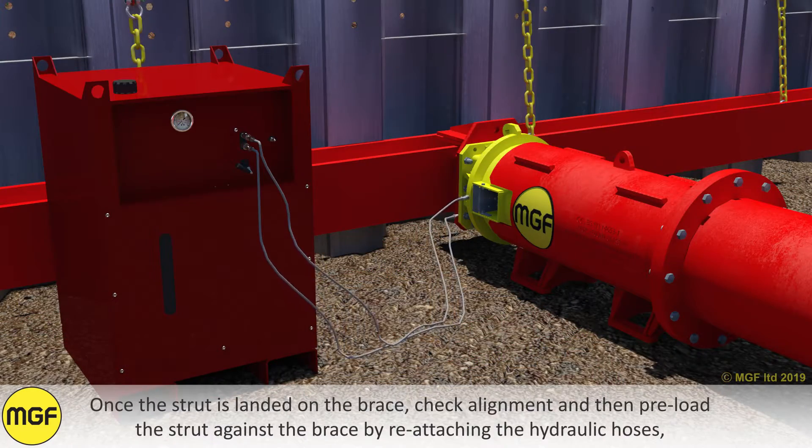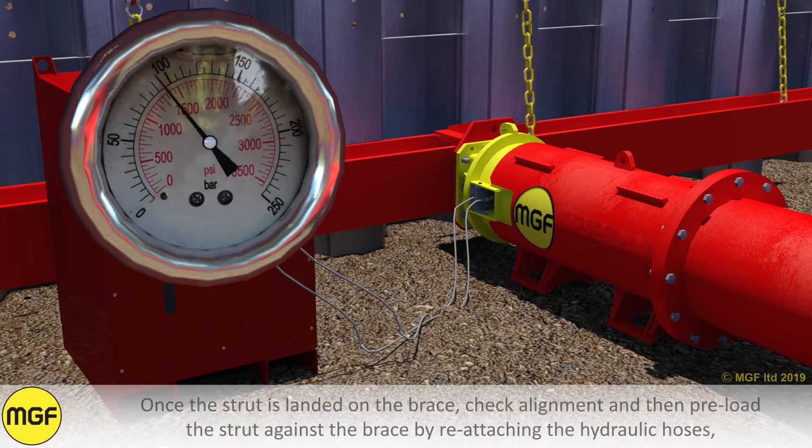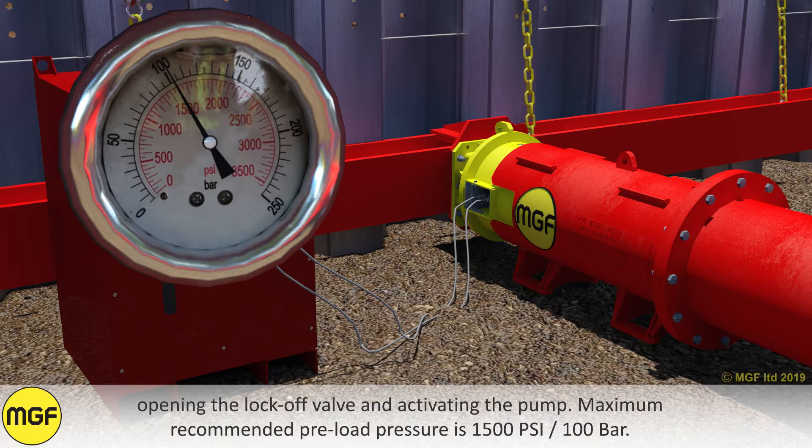Once the strut is landed on the brace, check alignment and then preload the strut against the brace by reattaching the hydraulic hoses, opening the lock off valve, and activating the pump.